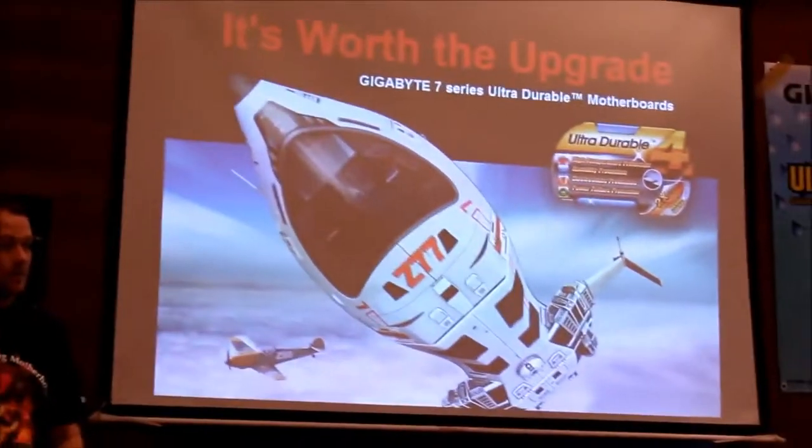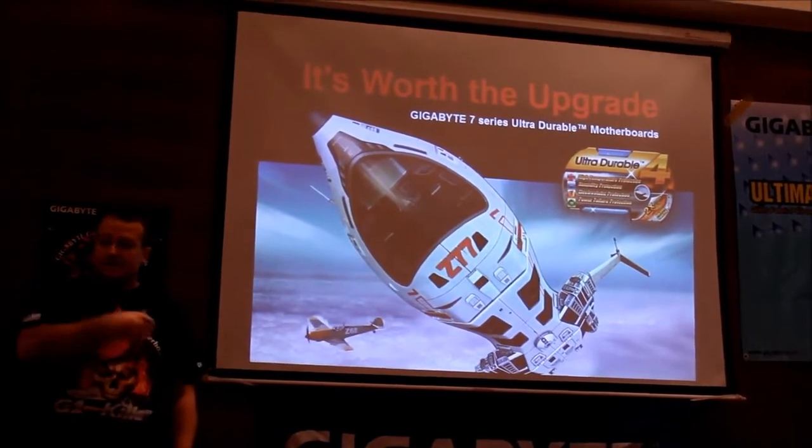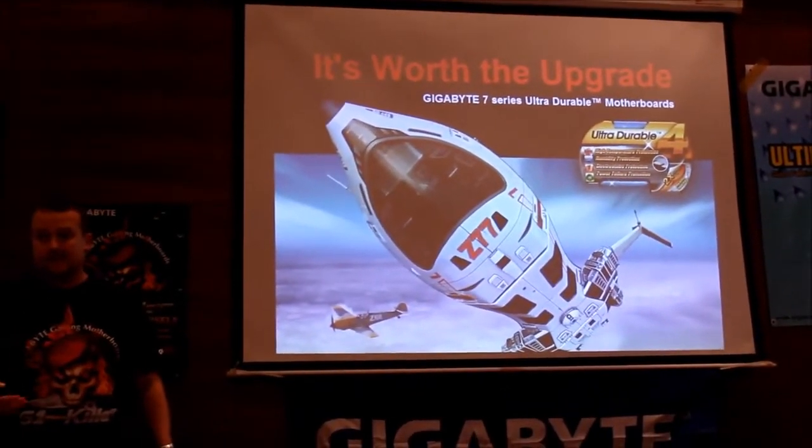We're focusing on the word 'upgrade' for this launch because it's socket compatible with Sandy Bridge, so you can state your upgrade. There's a lot of upgrade messaging in this launch.